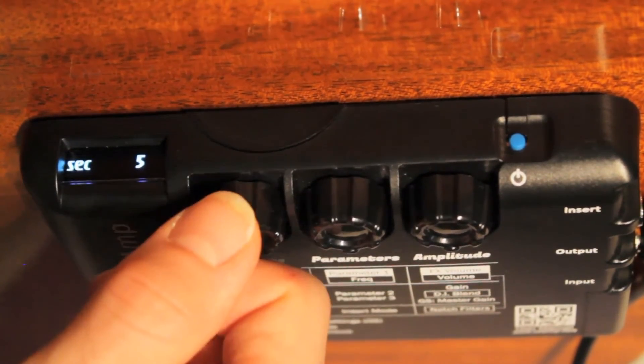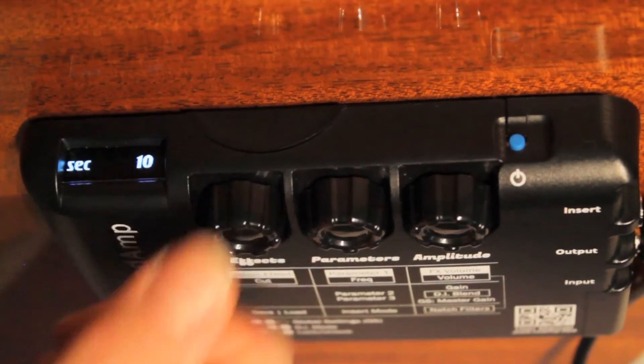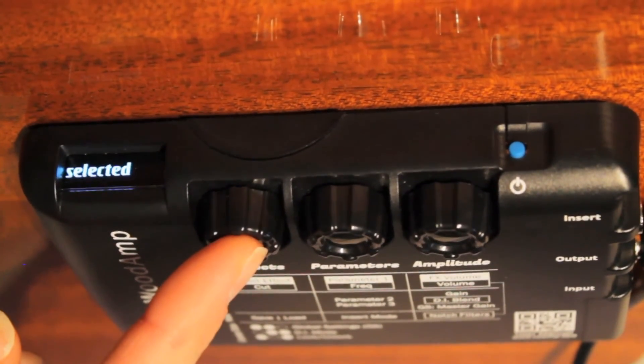followed by a value. You can select a value between 5 and 20 seconds. Click Effects again to select and confirm your changes.